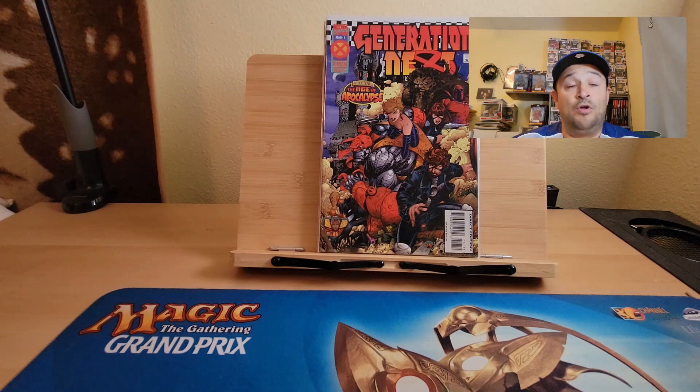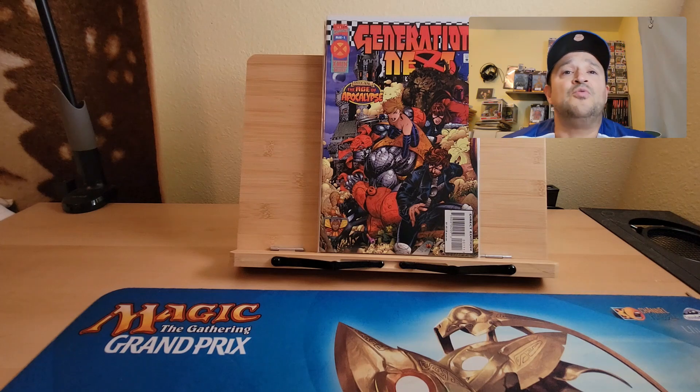The series as a whole isn't worth that much at all, but for collectors like myself who just want to read a good story, this is great. For collectors, this is a good story to collect, especially if you're an X-Men fan. I highly recommend it. It says on the cover: 'Enter now the Age of Apocalypse.'